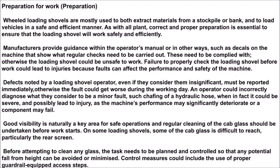Manufacturers provide guidance within the operators manual, or in other ways such as decals on the machine, that show what regular checks need to be carried out. These need to be complied with, otherwise the loading shovel could be unsafe to work. Failure to properly check the loading shovel before work could lead to injuries because faults can affect the performance and safety of the machine.